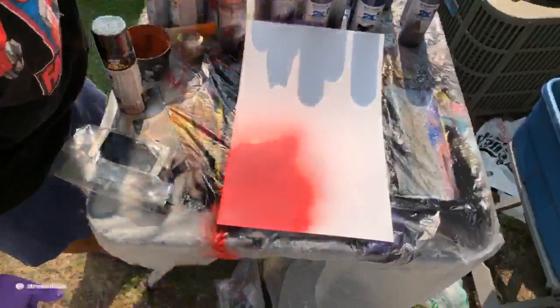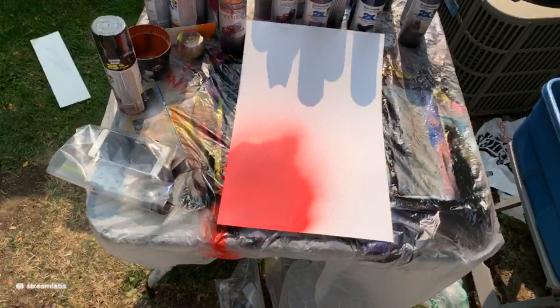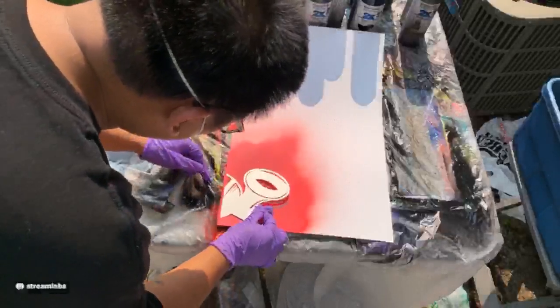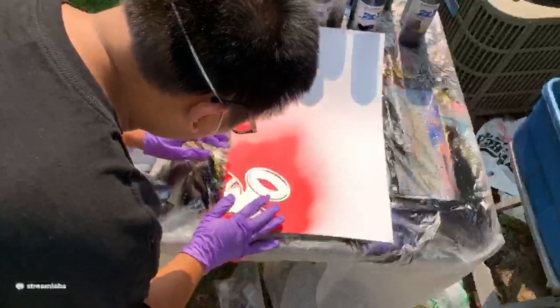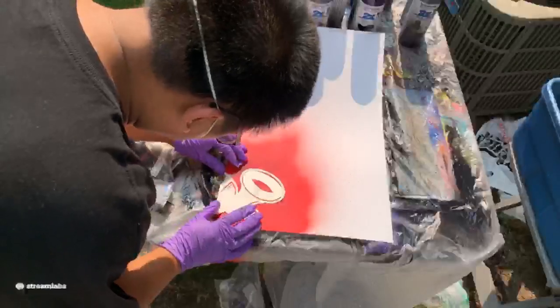We're going to put this stencil on, get the white details in there. I gotta line this one up just right because it's right on the edge here.